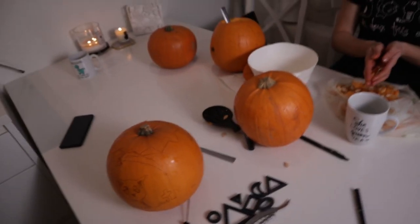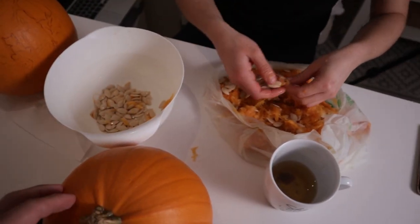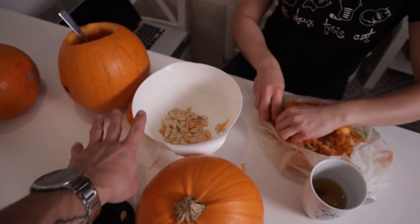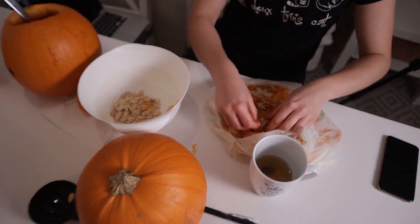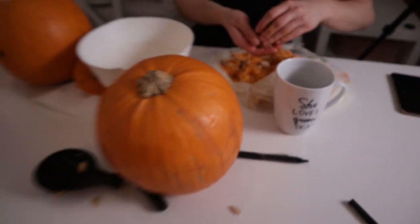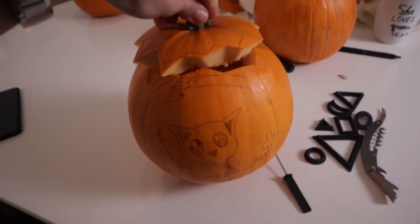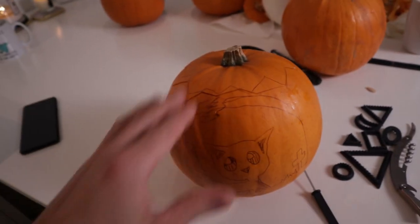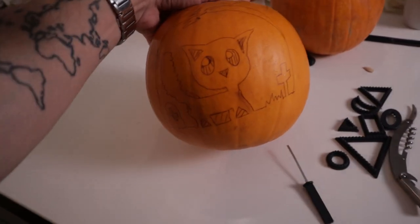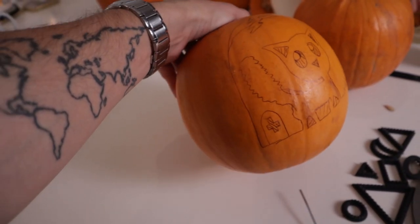Okay, so this is the next stage of the process — we've emptied the pumpkin, it's clean inside now. Moni's separating the seeds so we can maybe roast them later. My pumpkin is also clean inside. I had to revise my design slightly because I realized some of the parts wouldn't hold as well near the top. But it's time to start carving — let's do it!